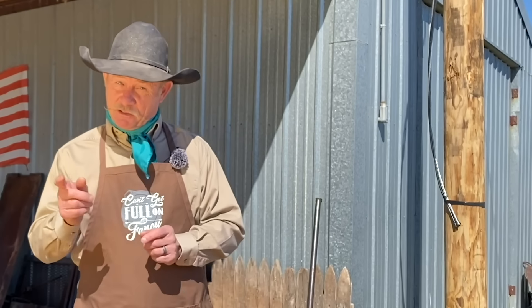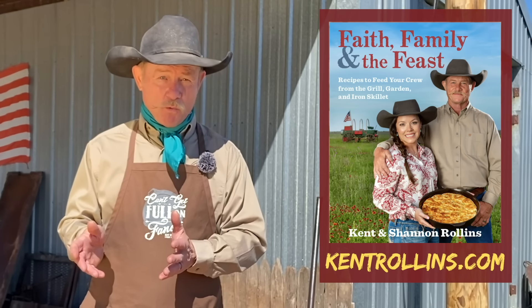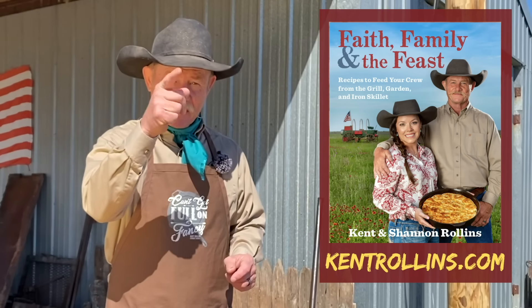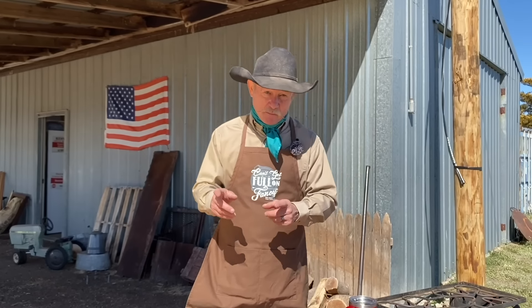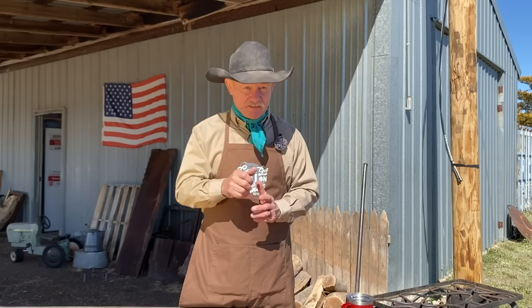Thank y'all for stopping by the barn today for another episode of Cowboy Cooking. What do we do here? Grilling, Dutch oven cooking, how to take care of all your cast iron and solve all your problems, and even throw in a happy dance now and then. Today, folks, we're going traditional with an old Irish recipe — corned beef and cabbage. But before we get into this, we better talk about that cookbook coming out March 17th. Get you a copy, check our website out. We'll be making a book tour across the United States. If you want to do this traditional corned beef brisket, you need to start now because we've got a five-day brining period. You don't want to miss it, so get the stuff and let's start now.